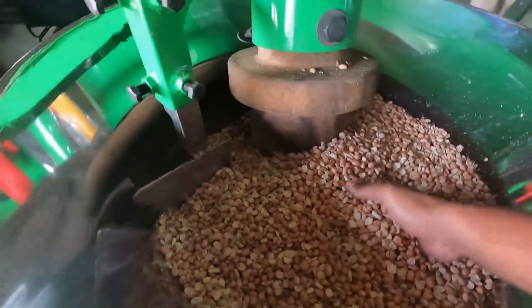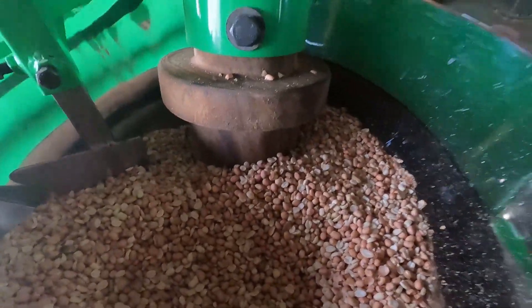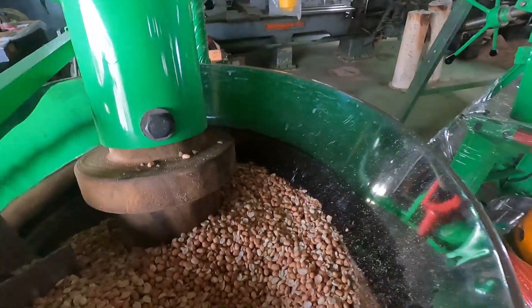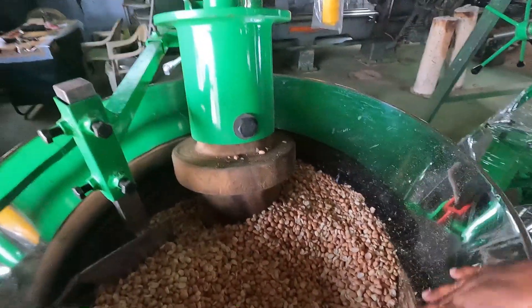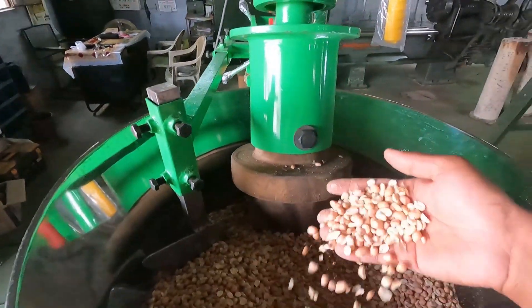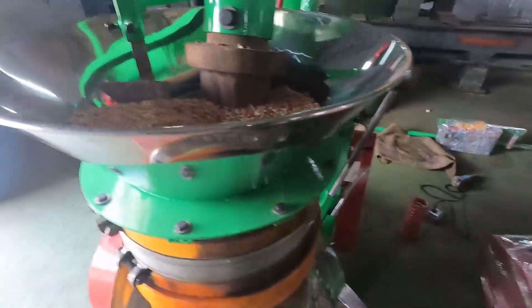Now we are going to do the trial for groundnut. For this raw material we need one litre of water. We can put a minimum of 12 kg and a maximum of 20 kg of raw material in our machine. Now we are going to start production — we have fed around 18 kg of raw material, for which 1 litre of water is required.